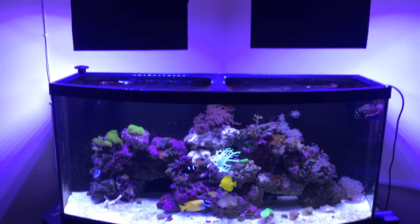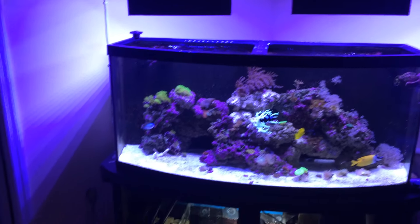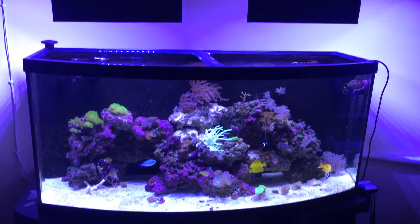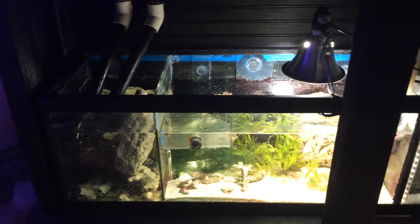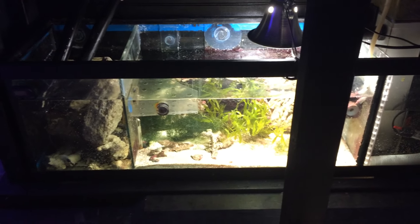I'll give you a rundown on my equipment. I've got two LED lights that are on timers, so I don't need to worry about somebody turning my lights on and off. What I did was empty the skimmer cup. My refugium light is going to stay off — it's not going to hurt anything for five days.